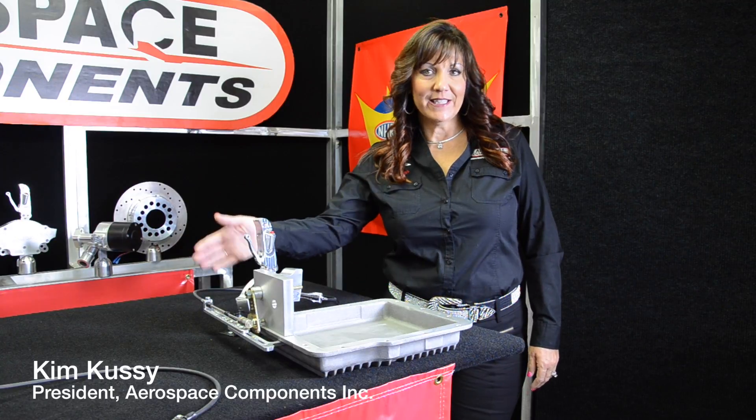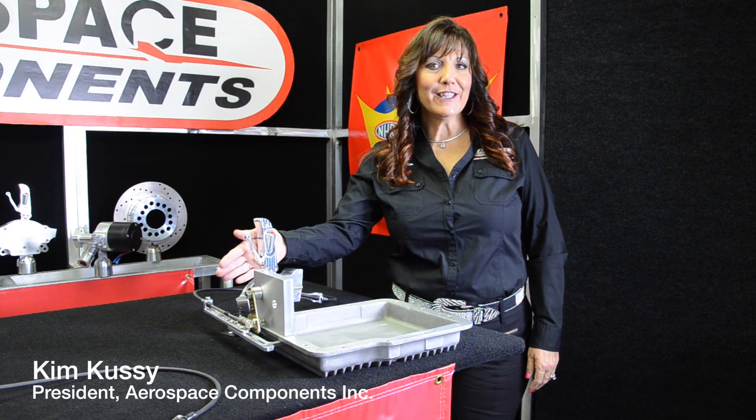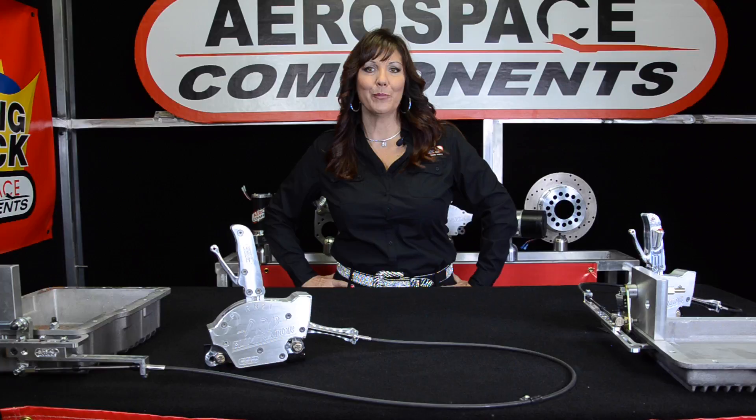Hi, welcome to Kimmy's Garage. In an earlier episode, we discussed the operation of our one-handed Pro Eliminator shifter, which is manufactured here in our facility in the USA. Today I would like to talk about the operation and configuration of the installation of our product.